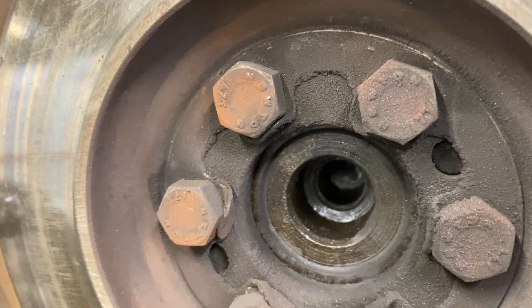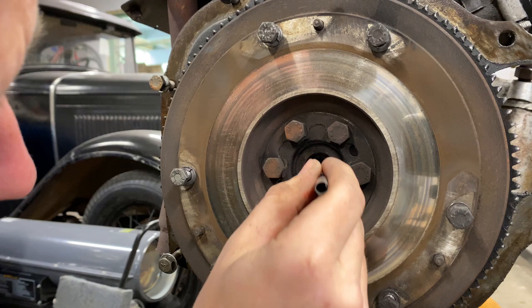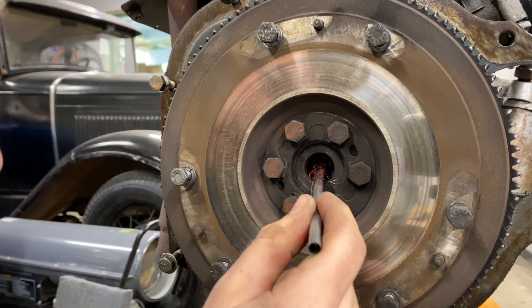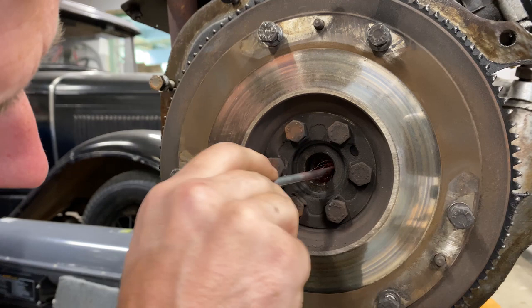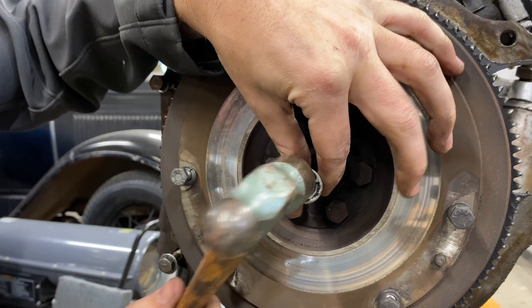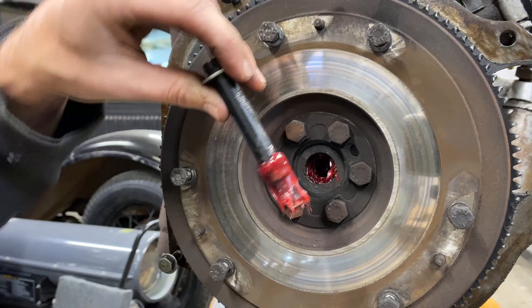You can see the bushing pressed in past the flywheel all the way into the crankshaft. So what I do is fill this with grease - I use an acid brush so I can get a big glob of it and force it in there. Usually this takes two or three times to work. Smash another glob of grease in there, and there is our worn out bushing, just like that.